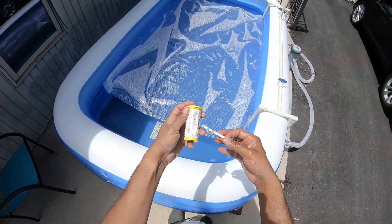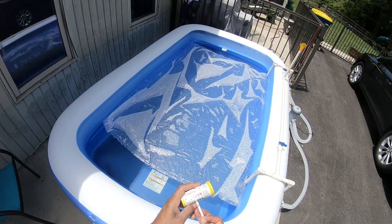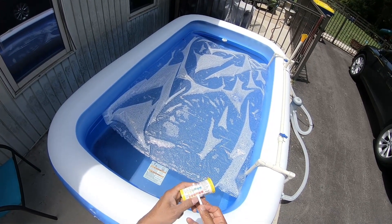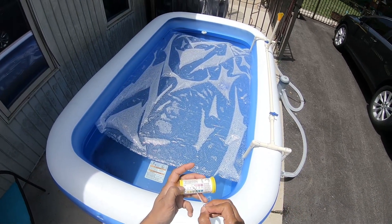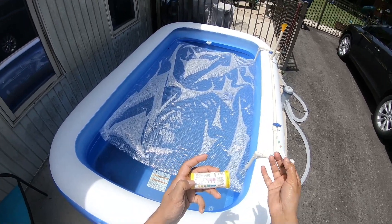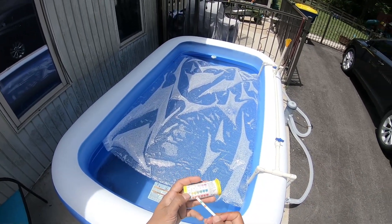Looking at the test strip results: chlorine is a little high, alkalinity is okay, and pH is alright. If you keep chlorine at the right level, stuff doesn't grow in there — algae doesn't grow, the pool does not get slimy. That's probably the number one most important thing.